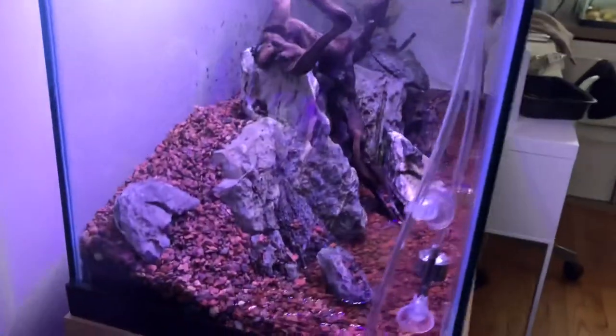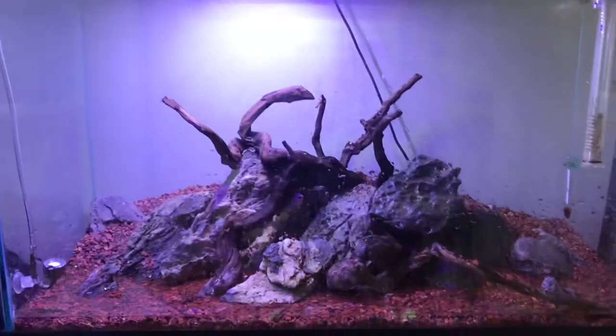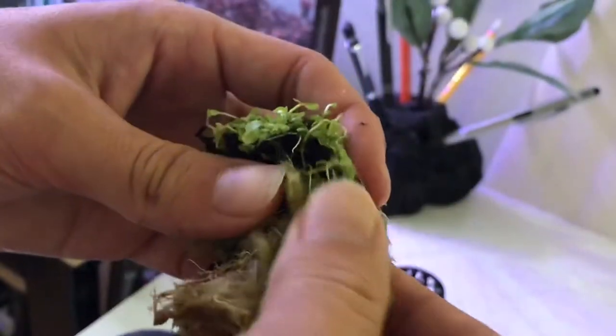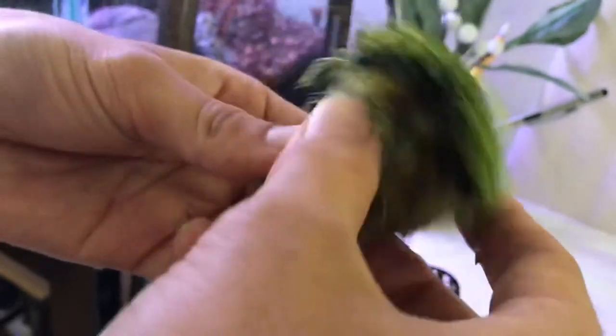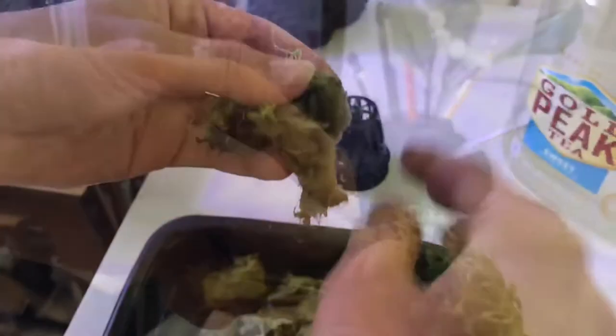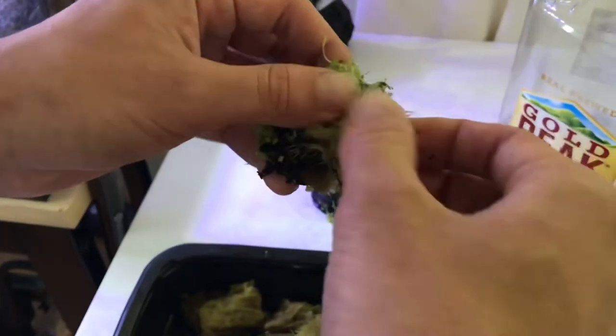Alright guys, you want to start off with a tank that is completely scaped — substrate is down, hardscape is in, and lighting and everything is already picked out. I'm gonna hop right in with removing this rock wall from the roots of the plant. You just want to take your time with this, you don't have to rush it. You can dip it in some water, that helps soften the roots. You just want to pull all this off as much as you can get.